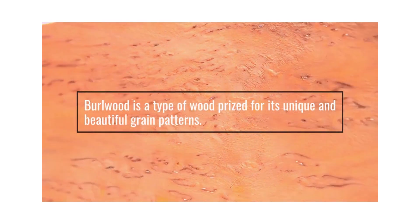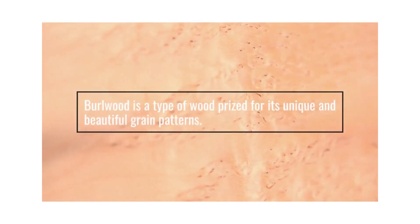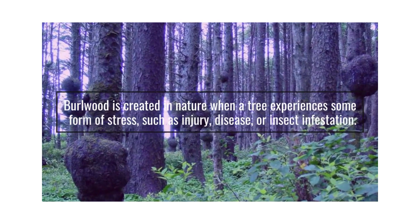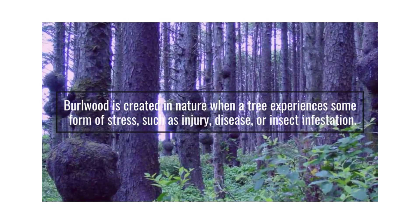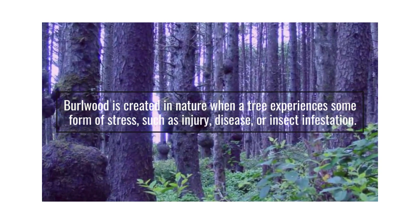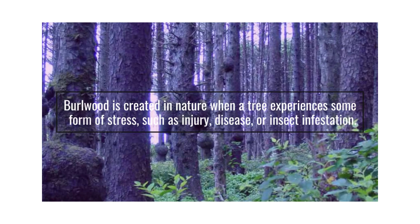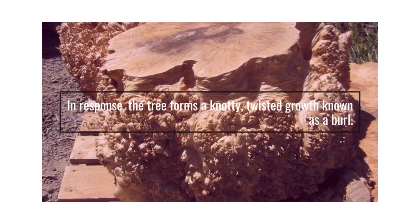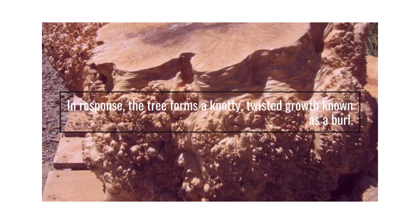Burl Wood is a type of wood prized for its unique and beautiful grain patterns. It is created in nature when a tree experiences some form of stress, such as injury, disease, or insect infestation. In response, the tree forms a knotty, twisted growth known as a burl.